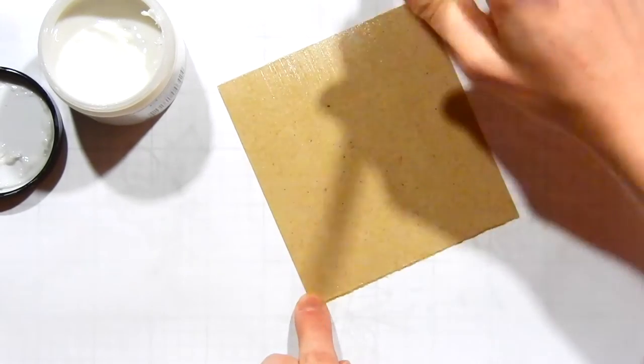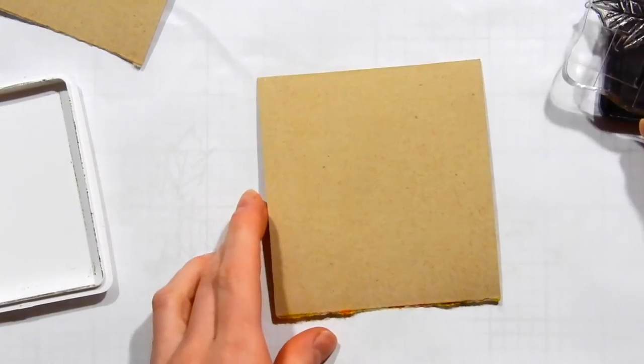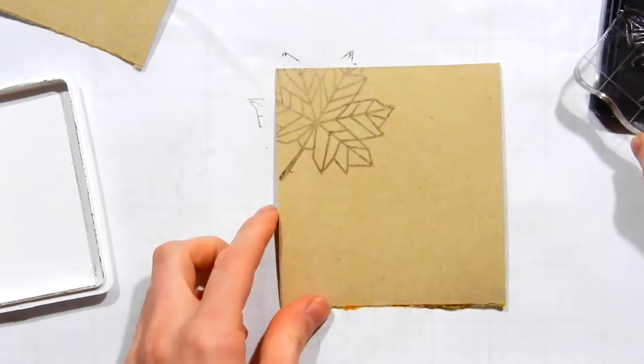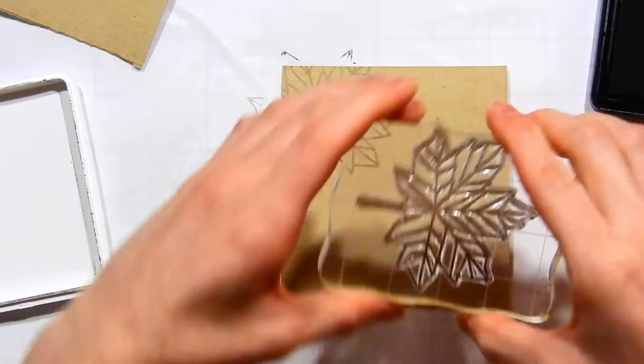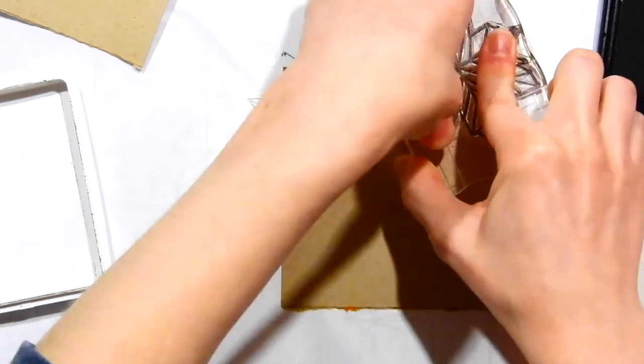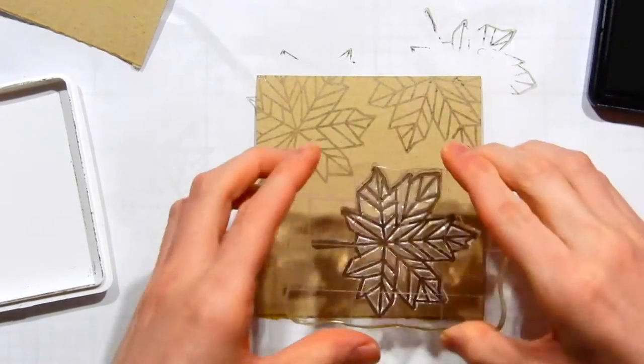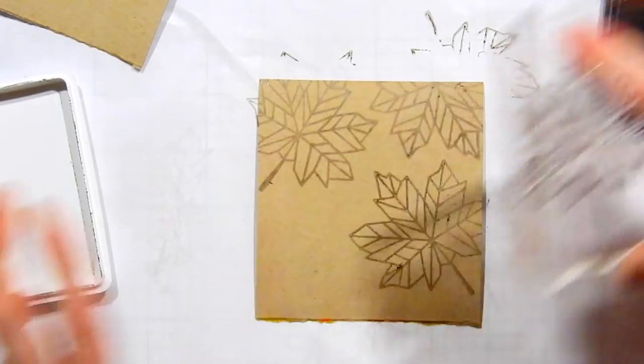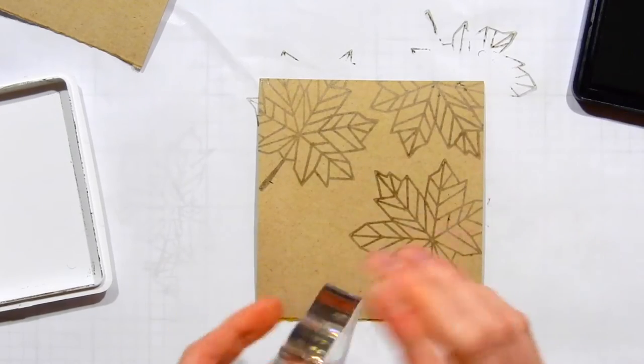I applied the gesso and let it dry for a little bit. I'm now going ahead and stamping some maple leaves onto the cardstock using dye ink, which should dry pretty quickly on craft cardstock. However, I went ahead and heat set this just to make sure, because I didn't want the water we're going to start adding to reactivate the ink and cause any bleeding.